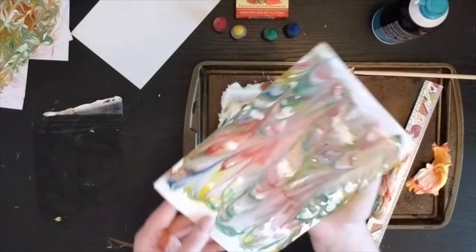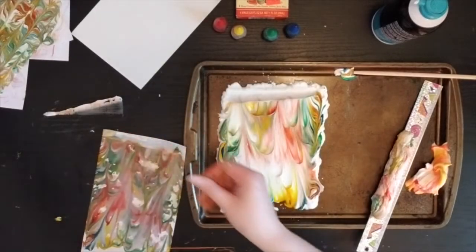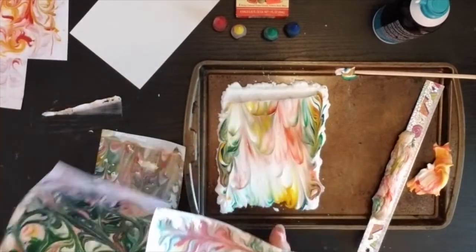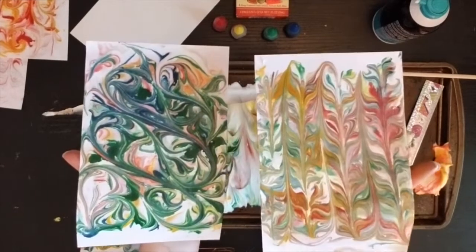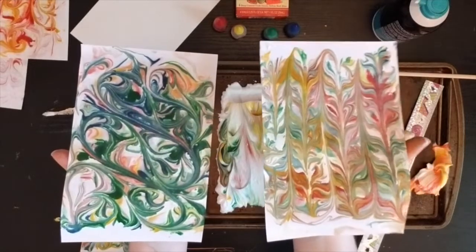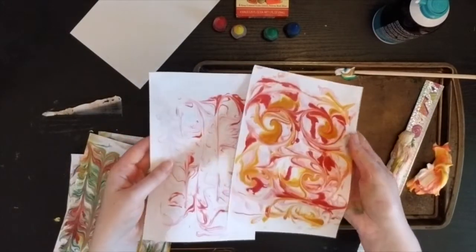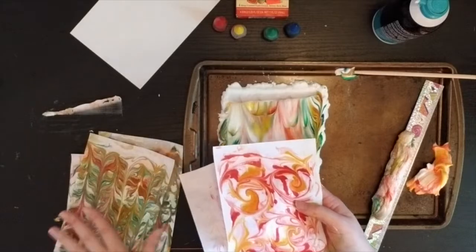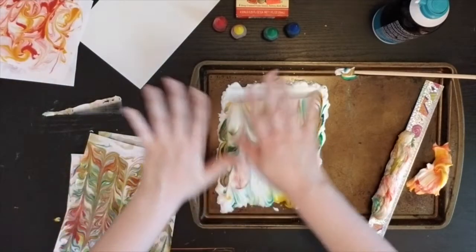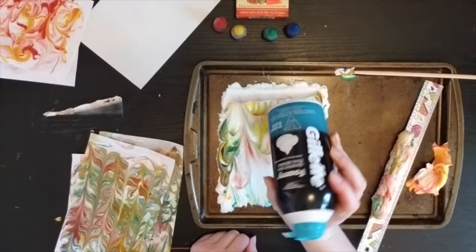I'm going to hold up a few of my prints. This is the one I just did to kind of clean up the area I was working on. Two of the prints I really loved were these two that I did in the middle — they turned out different, unique, and beautiful. This one has nice swirls, whereas this one has nice feathers, which kind of reminds me of the cakes I like to marble. My first two prints I wasn't super excited about, but they're still a great sign of my experimenting and exploring a new art material. I'm going to set these papers aside to dry and clean up my area. I hope you artists have a great time trying out shaving cream marbling. Bye, my friends!